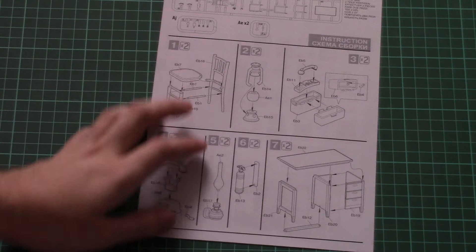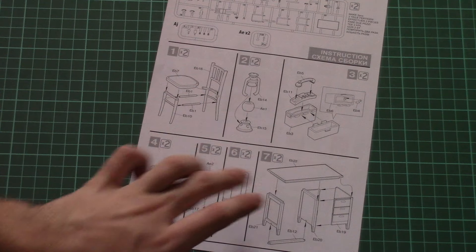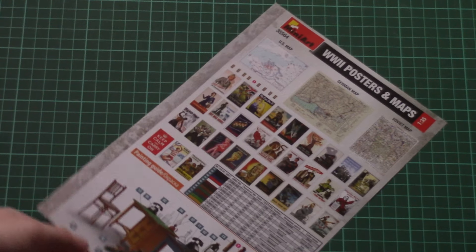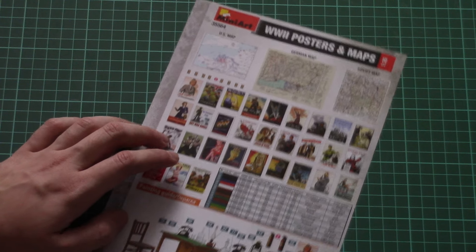Now we can check the assembly manual. Here it is — the assembly process is quite simple. Here you can see the parts map, and here the whole process is explained in black-and-white pictures.